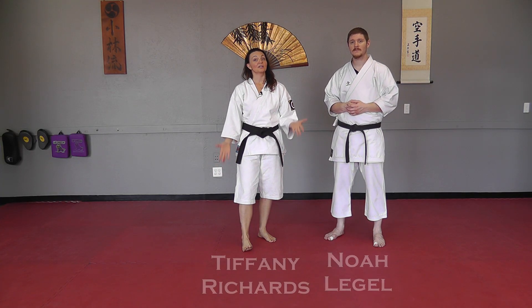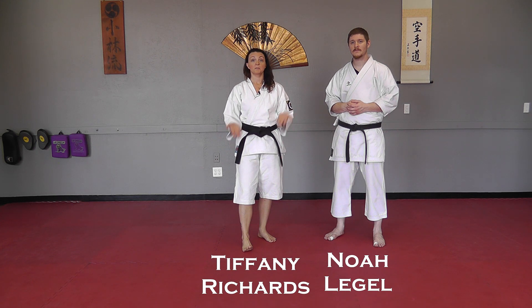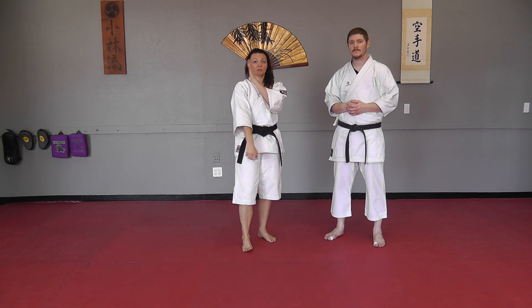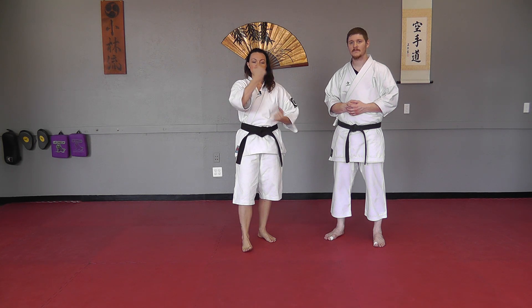Welcome back to Waza Wednesday. Today we are going to go over an application for a basic setup to a middle block. When we're setting up for a middle block, we're coming here as a parry and then we're coming down and across and blocking.